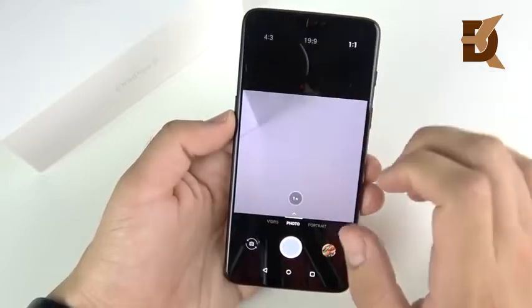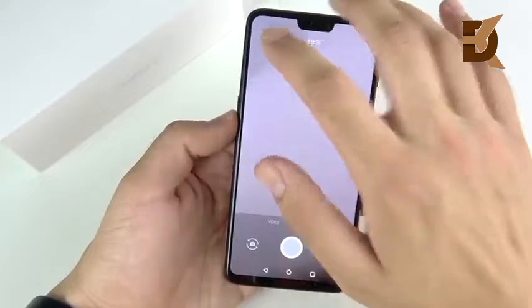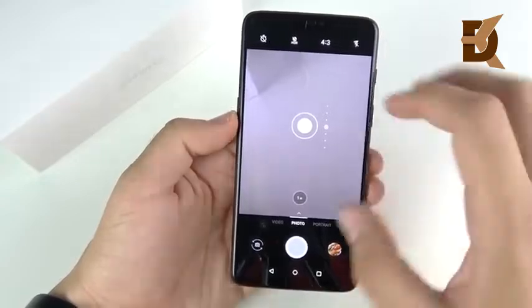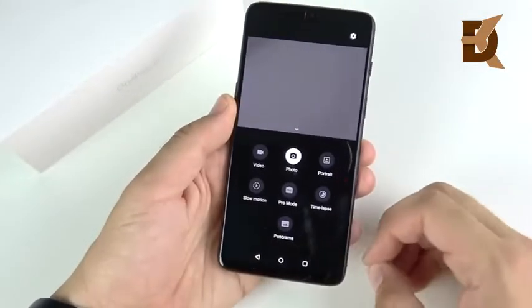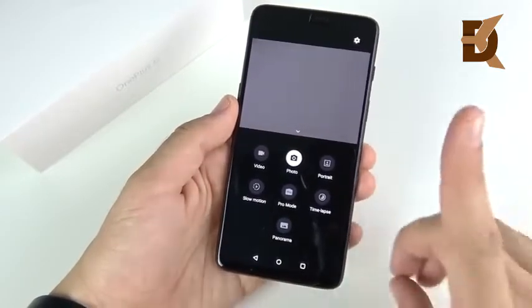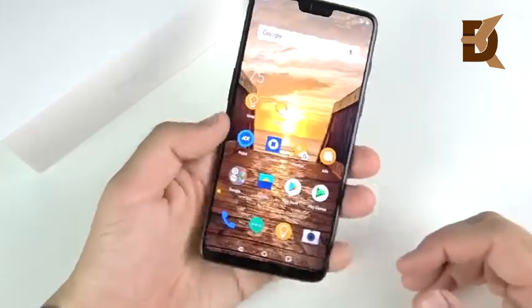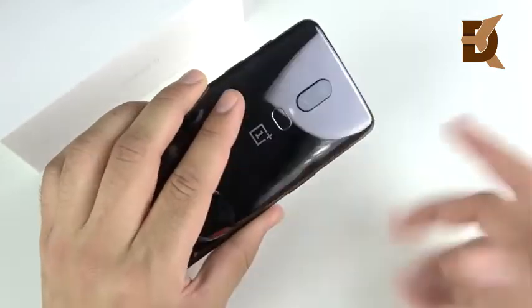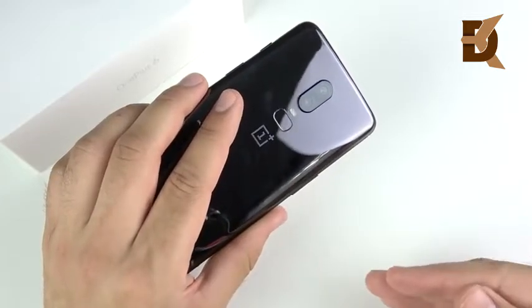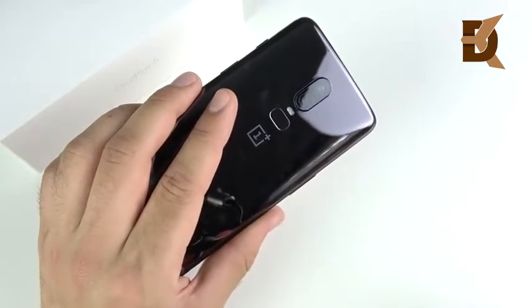4K at 60fps is really nice to see at this price point — something you don't see on most mid-rangers, and that can be the selling point if you're into video. For photo, you can go to easy resolutions: 19:9 which is the full device, 4:3 which is your standard high-resolution shot, and 1:1 for Instagram. I already did a detailed camera review on this, so check that one out if you care more about the camera. I don't want to go too far into it here.